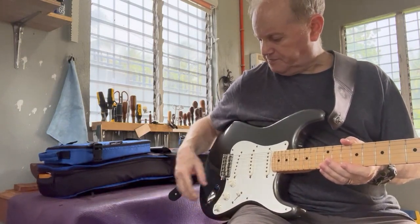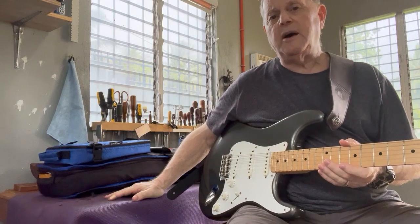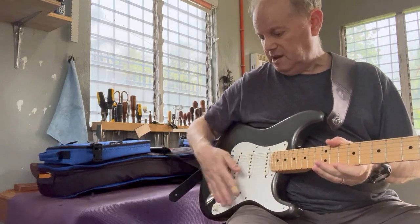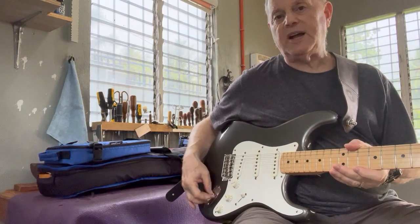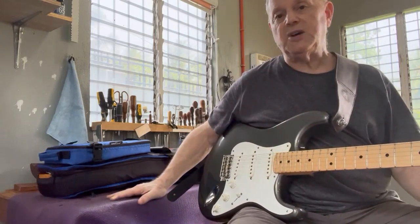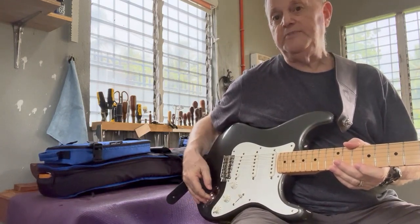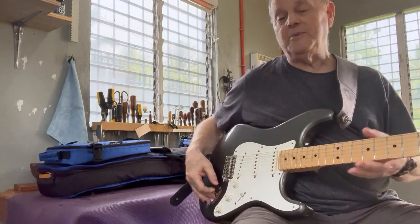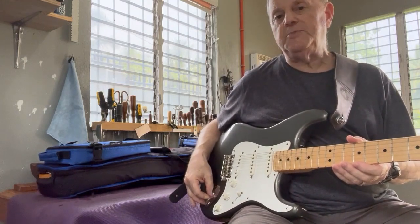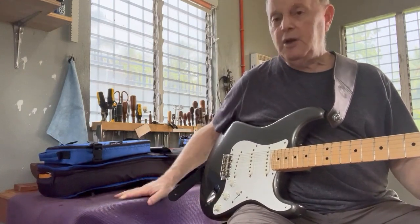I often hear people say they think something is wrong with their pickups, but it's almost never the pickups — it's usually scratchiness in the switch or the pots and they assume it's the pickups. The same answer applies to the jack: if the jack doesn't work at all, you should probably walk away from that guitar. But if it's just scratchy, it likely just needs to be cleaned or replaced — they're not expensive.